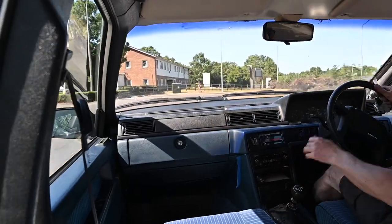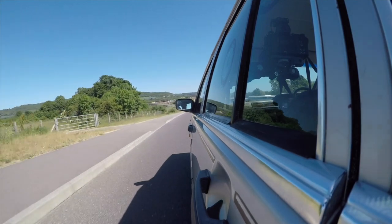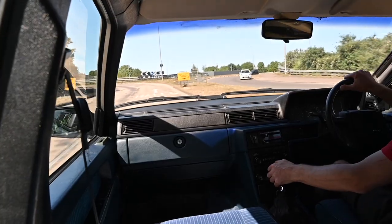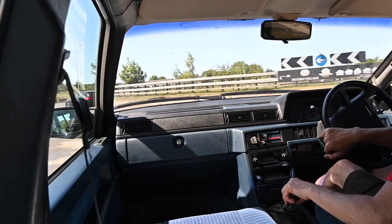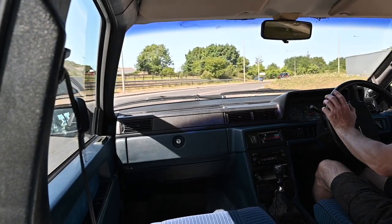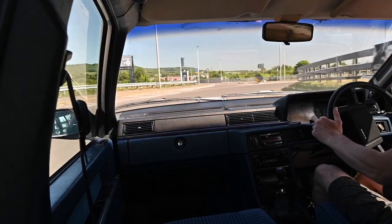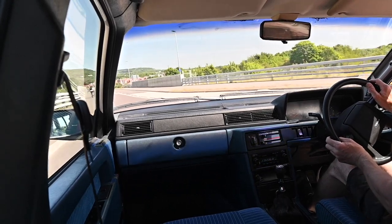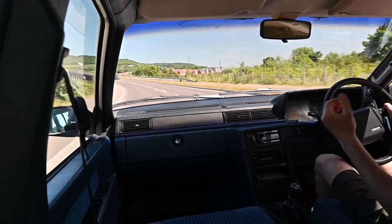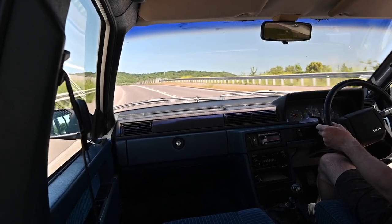This is the lowest trim level, the GL. There were a few others: the GLE, SE, GLT, and the Turbo — the Turbo was really the one to go for. These things were astonishingly popular. There was a whole middle class of people who didn't want the badge snobbery of a BMW or Mercedes, wanted something more reliable and safer than a Ford or Vauxhall, and bought these things in droves all around the world — in Sweden, the UK, America, across Europe, Australia, everywhere. They found a niche and hammered home.